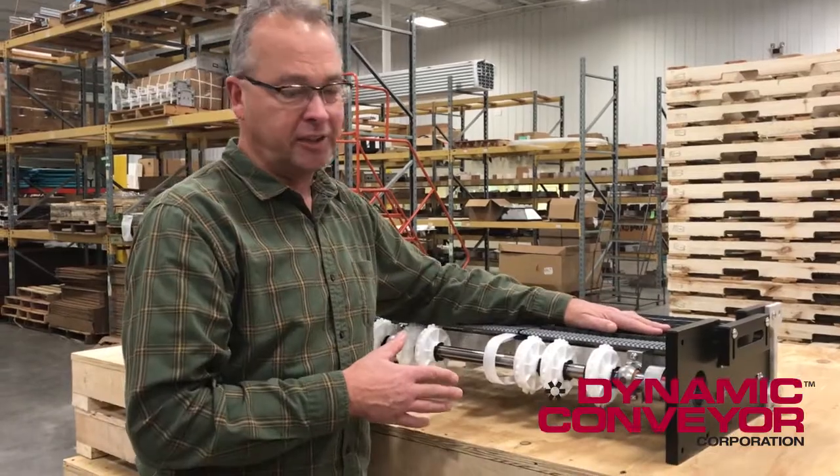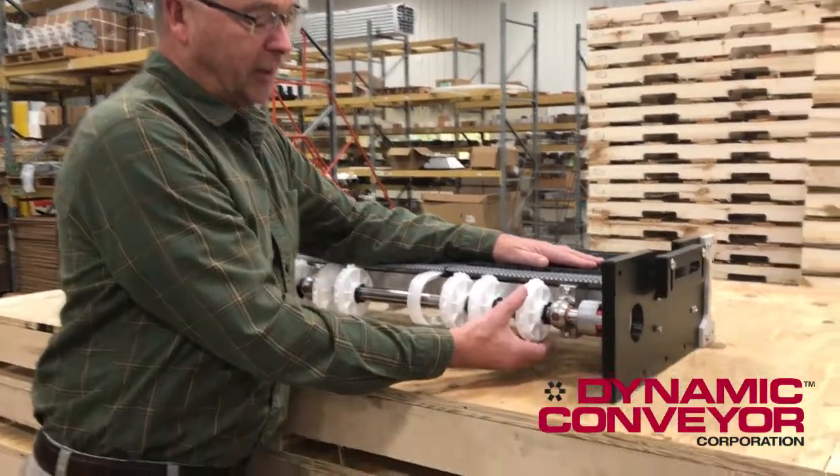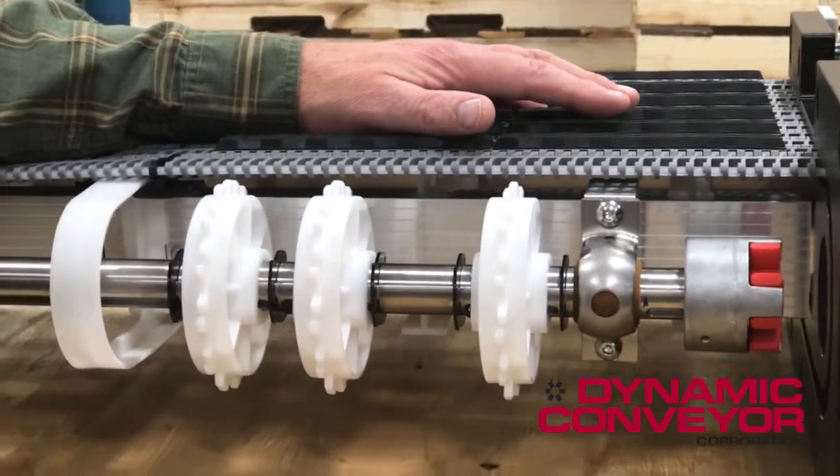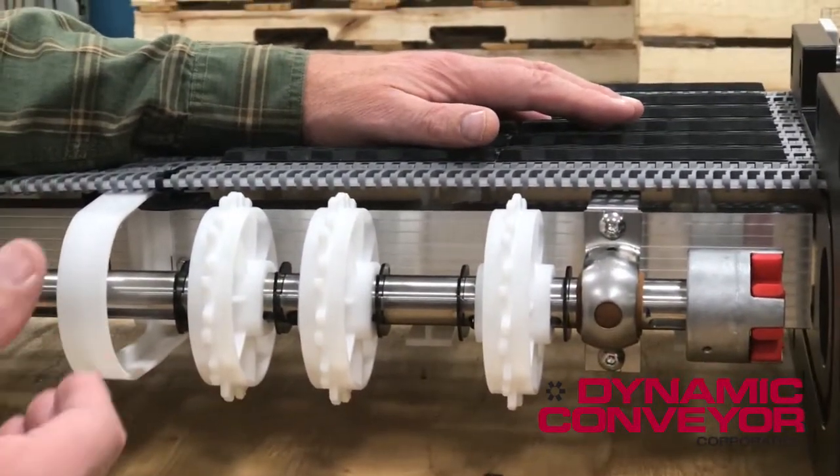What I want to show today is the proper way to engage the Series 900 belt with the 12-tooth sprocket. It's really, really simple, but if you make a mistake, you can cause some major loading problems and you can overload the motor.